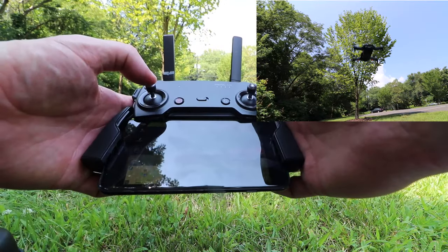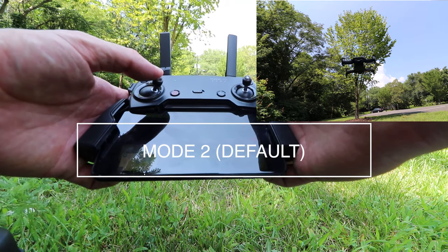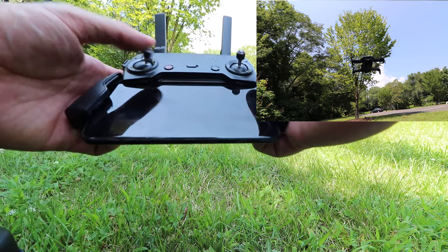One of the things you may want to play with is your controller settings. You may find reversing your controller stick settings to be easier when you're flying backwards, since the controller will still act like you're flying the drone forward. I personally tried reversing my settings and found it to be a little more confusing, probably because I'm used to flying backward at this point.